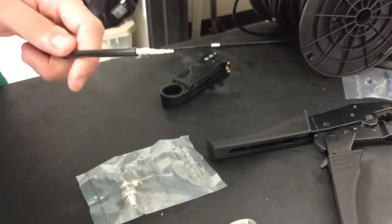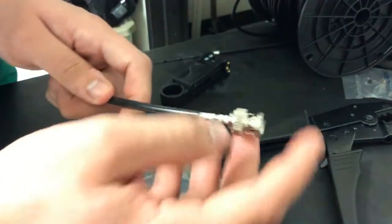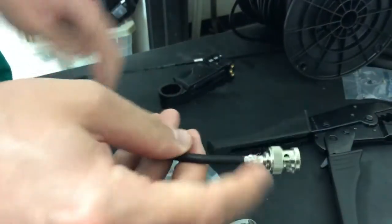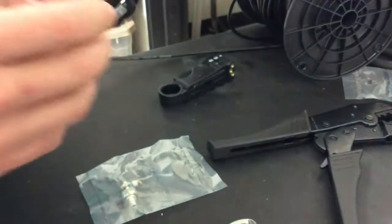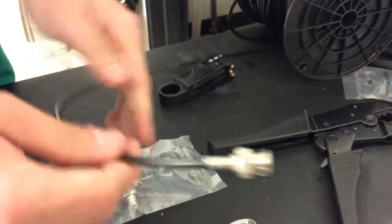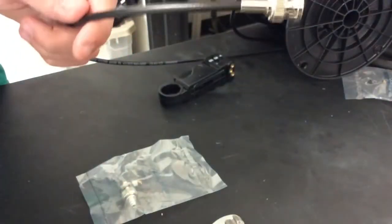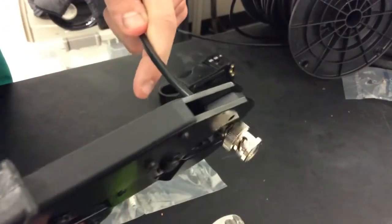Since we have it all set up, next we put on the BNC connector. We're going to slip it underneath the mesh. You have to pull the mesh down on there, and then you bring the sleeve back up. And then you crimp the sleeve. This crimp ensures the grounding for the current.